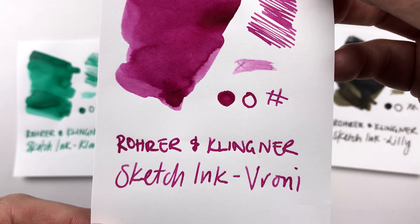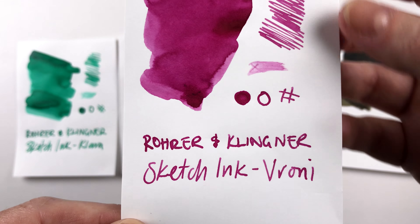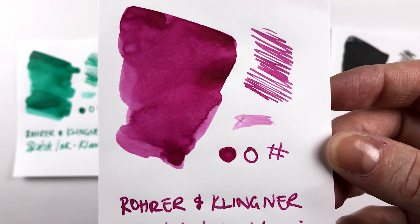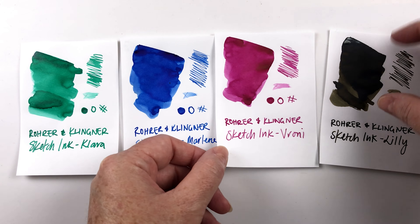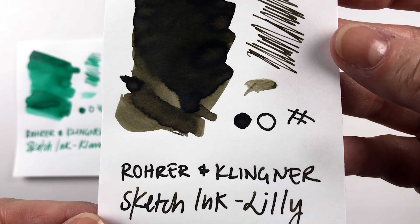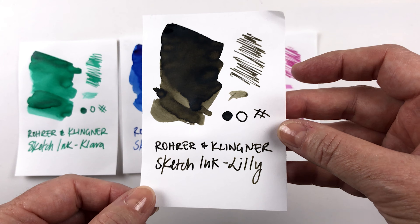Then this one is Veroni, a hot pink — it doesn't show on camera as much. If you're familiar with the Pilot Iroshizuku line, this looks similar to Yamabudo in vibrancy. It's a little lighter than that but definitely leans more towards pink than red. And then the last one is Lily, which is this gorgeous deep brown khaki-green. Really interesting colors overall.